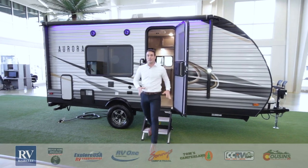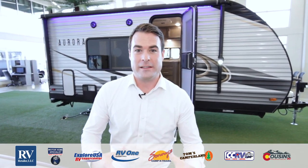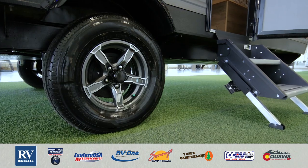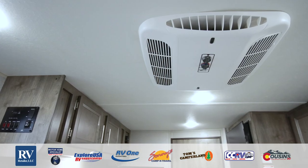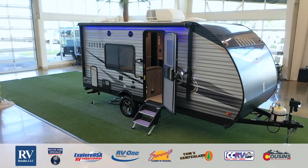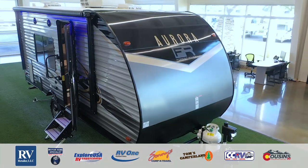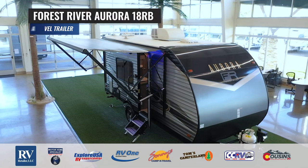Thanks for checking out the all-new Forest River Aurora, which is absolutely loaded with features you will not find at other units at this size and price point — that plywood floor, aluminum rims, the 15,000 BTU AC, the power tongue jack, the enclosed underbelly. If you love this unit or have any questions, call the phone number below. We'd love for you to stop by one of our stores for a private tour. Thank you for watching and have a great day.